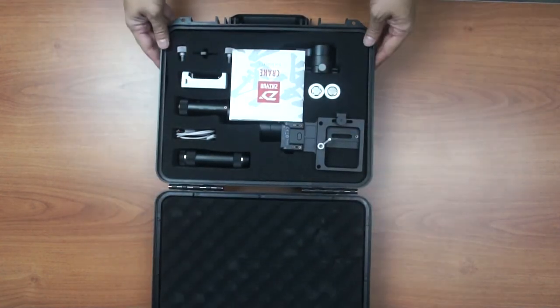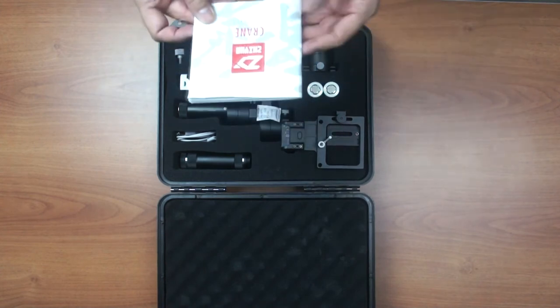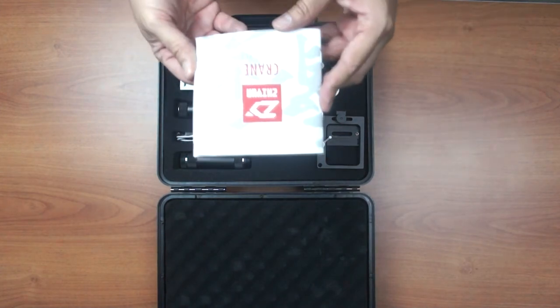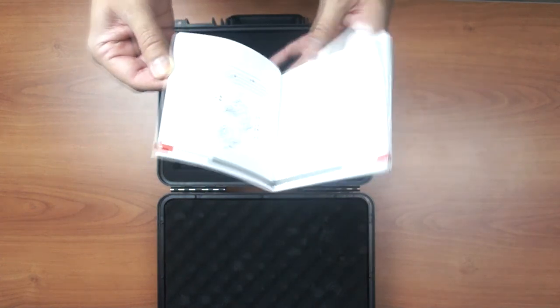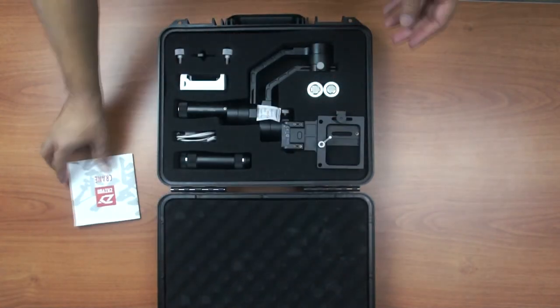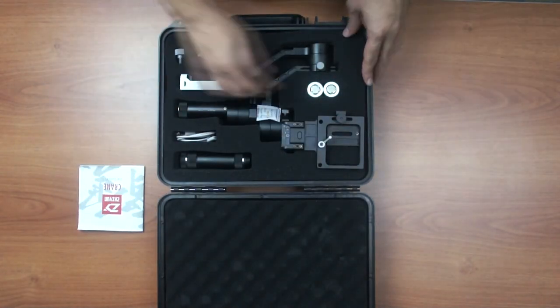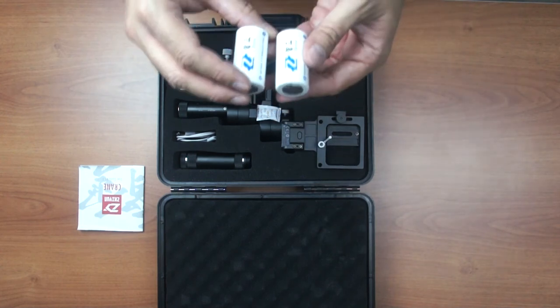Now that we open up the inside, first we got the instruction manual in a few languages. We might need it later, so we put it aside. Then we have two pieces of battery to power up the gimbal.